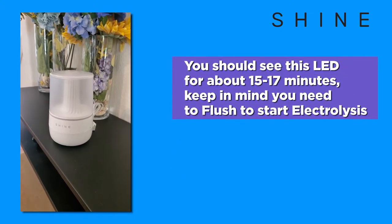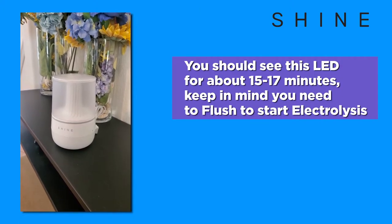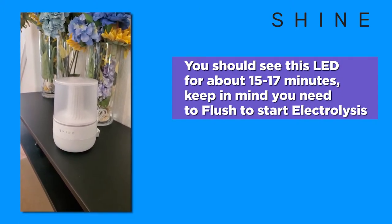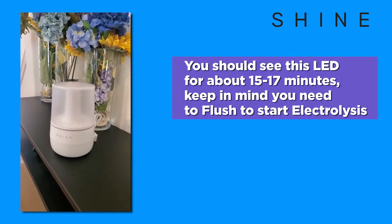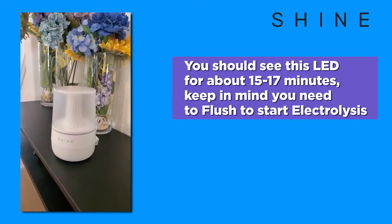The LED light bar will blink a yellowish white, meaning that the water tank is actively creating electrolyzed water. You will see this behavior during the setup process as well as when creating new electrolyzed water inside of the app.